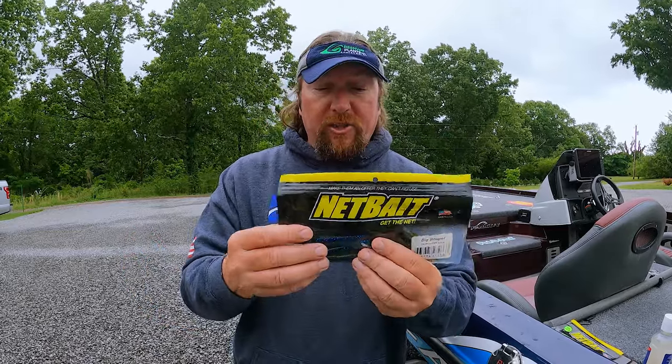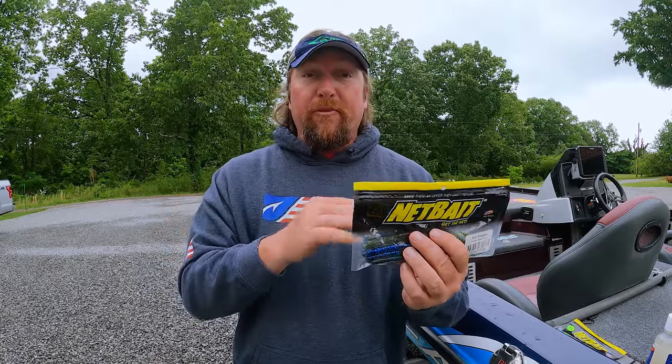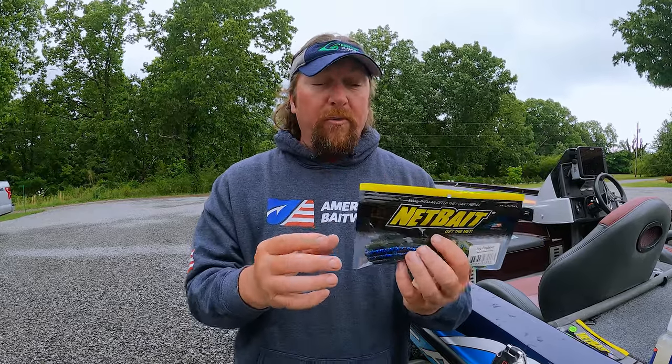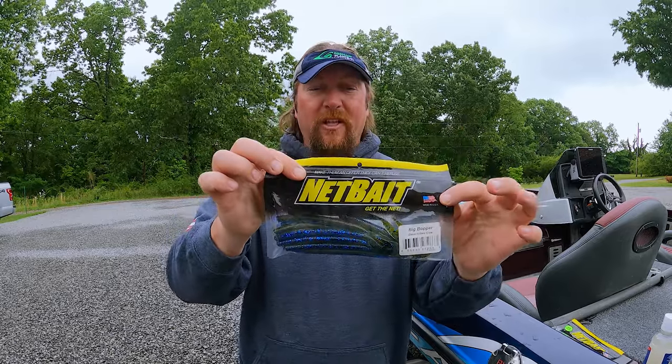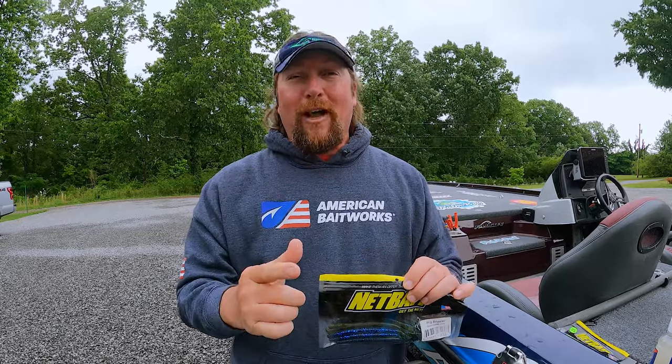But if you really drench the baits, you don't have to do this on Net Bait — you can do it on anything and it's going to make any soft plastic work better. But if you drench them in it, it's going to make the bait swell up because of the salt inside the bait. So it's going to get the baits deformed. But if you just put a little bit, just enough to get them wet, just like that, it's going to work perfect for you and your baits will stay fine for a long, long time.